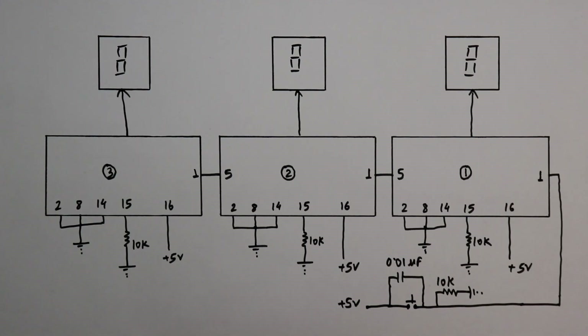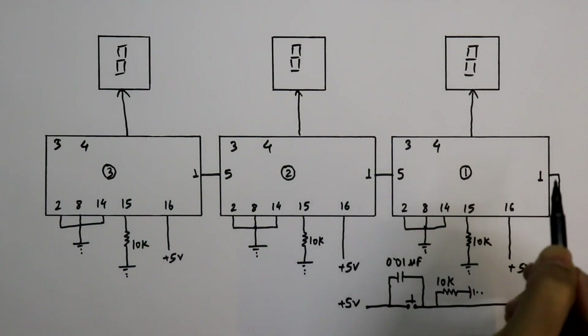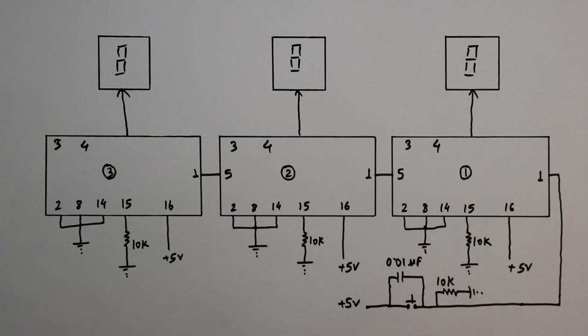Now two more pins we have to look at — pin number 3 and 4. I will explain the working of these two pins at the time of the practical. This is the practical circuit, and now we will see this on the breadboard.